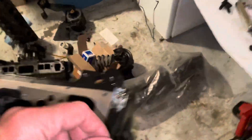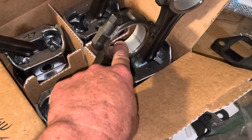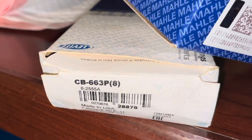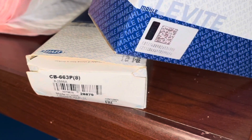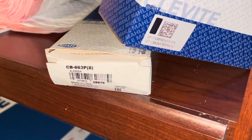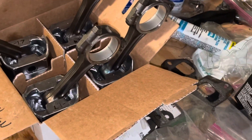Now let me compare that with this other one — this is the 3.0 liter early style. You can see how much wider that bearing is. This bearing is 0.87 inches wide. These are the exact same bearings that run in the LS motor — the connecting rod bearing for an LS motor is the exact same bearing, part number CB663P8. If you want to buy a set of bearings for a MerCruiser 3.0, you order CB-663P4 — you just get four. They're the same price, so go ahead and get the eight and you'll have four spares.